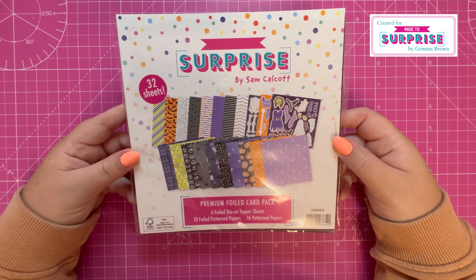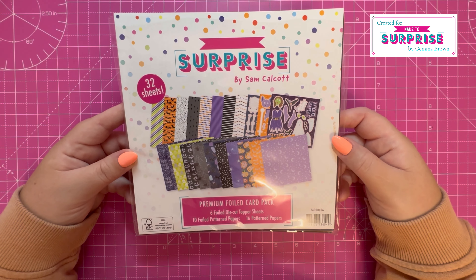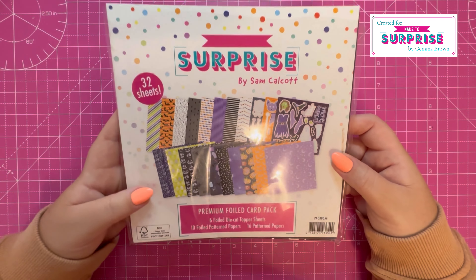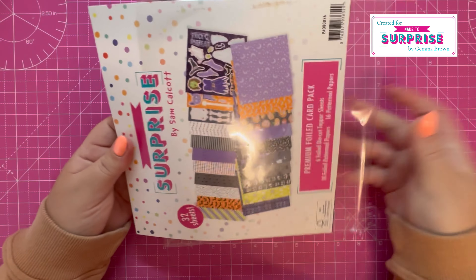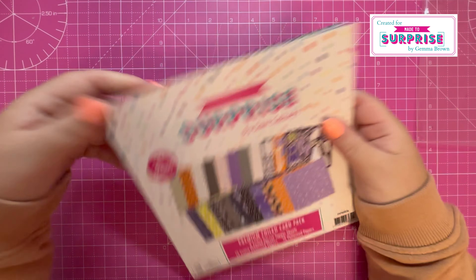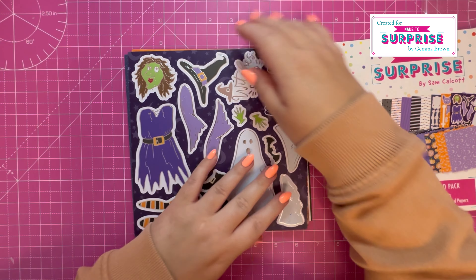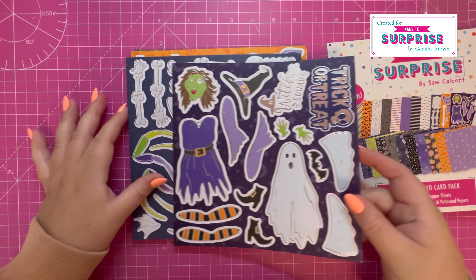Let's start with the paper pack. This is a premium foiled card pack — it's got six foiled die cut topper sheets, ten foiled pattern papers, and sixteen pattern papers. Let's have a look at those in more detail — I'll just take them out of the packaging so we can see them clearly.